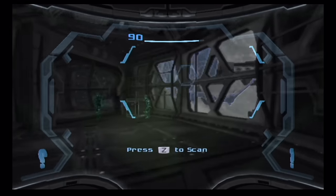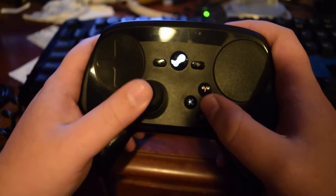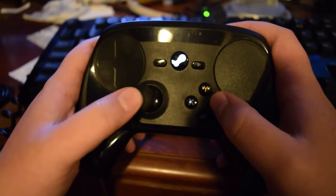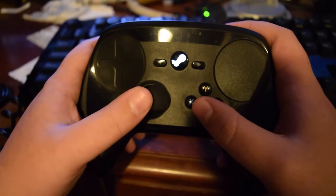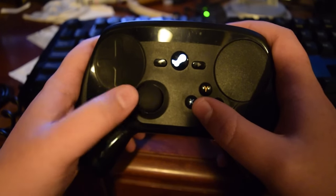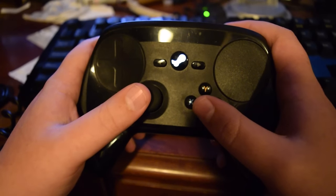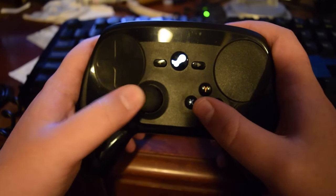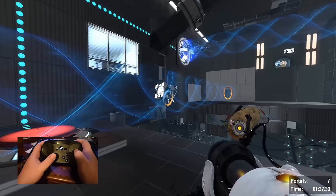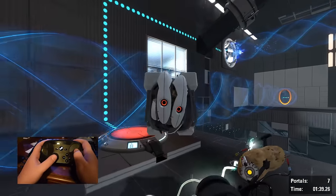So how can we take that lesson and apply it to the Steam Controller? What is the Steam Controller's answer to Wii Sports? What games are best for learning this thing? I have three solid examples. Starting off, for the absolute gaming beginner, I have Portal 2.